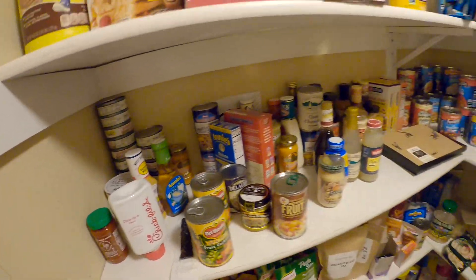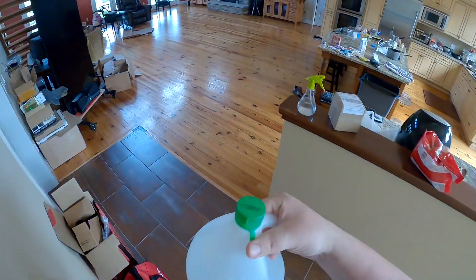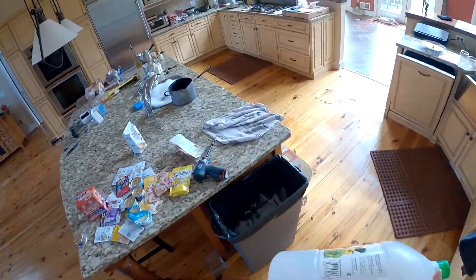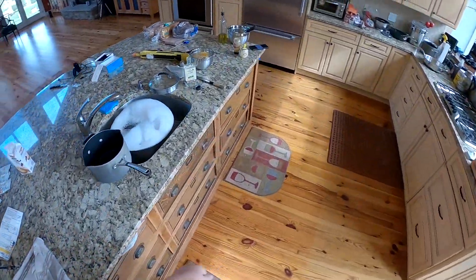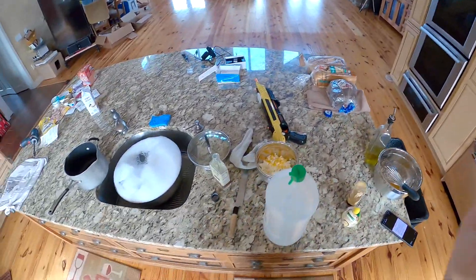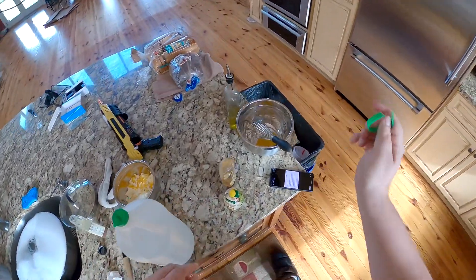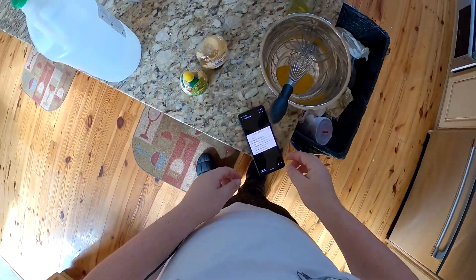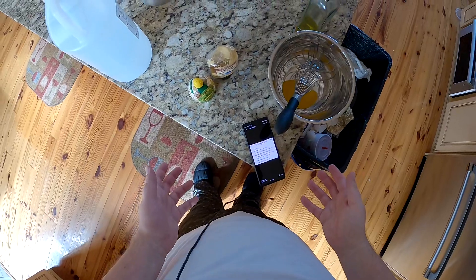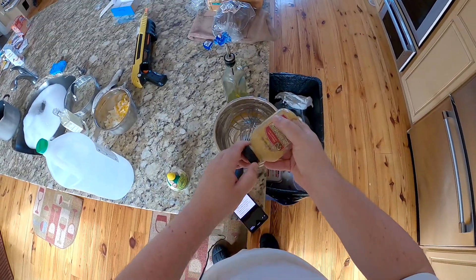Lots of Bumblebee Tuna. All right, here's my vinegar — it doesn't say wine vinegar, it just says vinegar. So we're gonna go with this. This is a clean-your-house level of vinegar — which, if my instant hot water heater keeps throwing a fault code, I may have to use this to descale it. How much of this do we need?